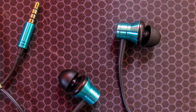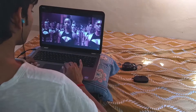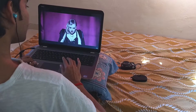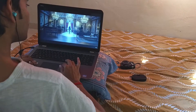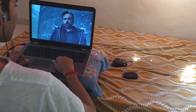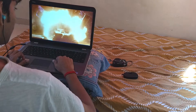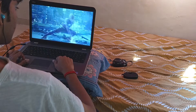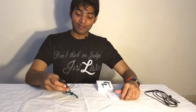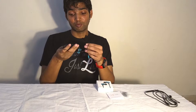To understand this earphone, I listened to a lot of music and watched movies. When I listened to Taylor Swift's 'Look What You Made Me Do,' I was really impressed by the lows and highs. When I watched the upcoming Justice League trailer on YouTube, the sound effects were really clear and the bass was optimum — I was really impressed.